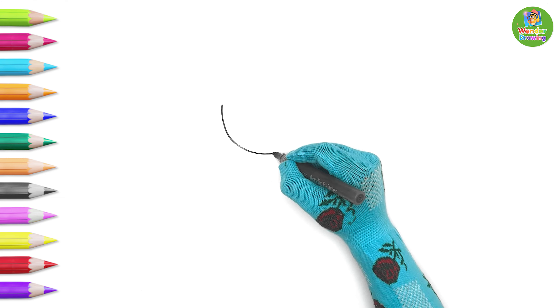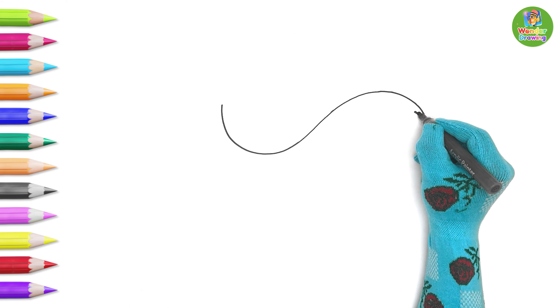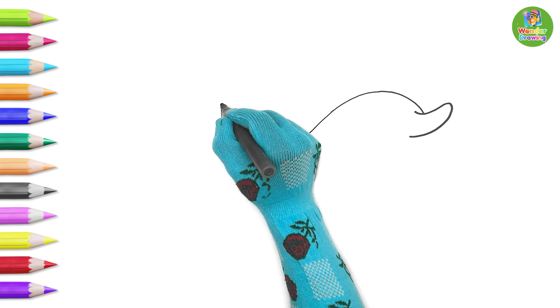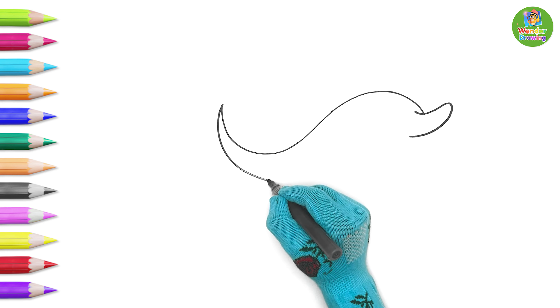First, we draw the outline. A wave-like line means a curved line. Let's draw its mouth. The mouth is done! Amazing! Then, another curved line.